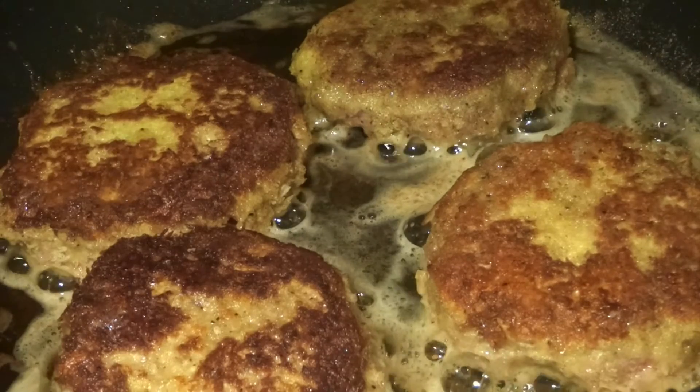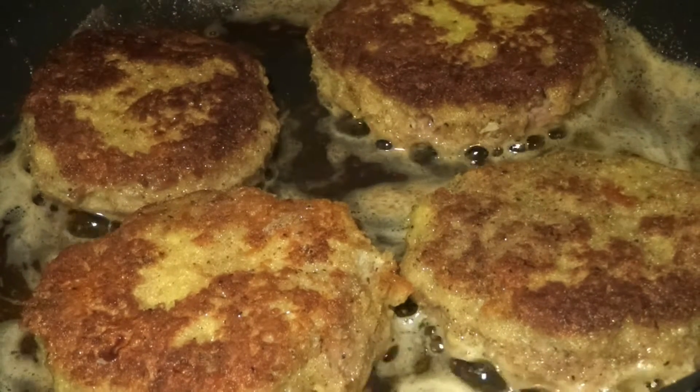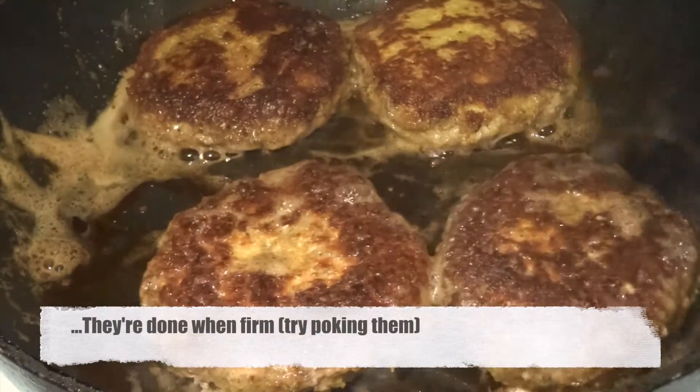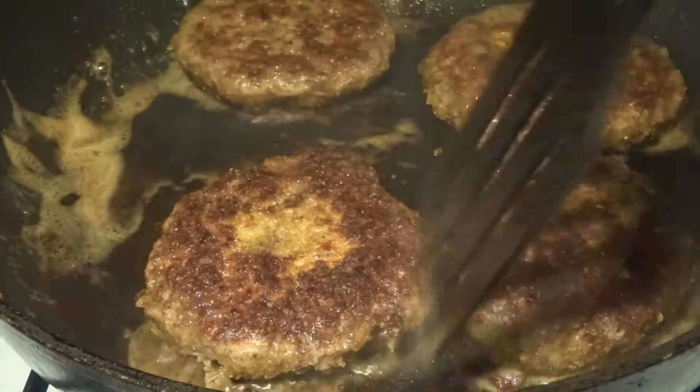As you can see, they turn nice and golden brown and crispy, just the way we want it. You can feel with the tip of your finger, and at the moment when they feel firm, they will be finished and completely cooked through.